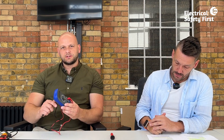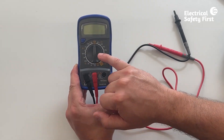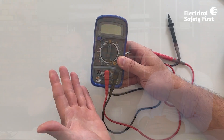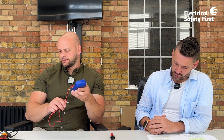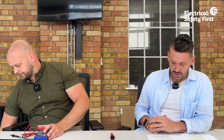Multimeters also shouldn't be used for proving dead. When thinking about safe isolation, you might accidentally select the wrong current range or have the probe in the wrong socket. There are certain items of equipment fantastic for certain tasks, and some which shouldn't be used — for safe isolation, no multimeters, and no damaged or unsuitable equipment.